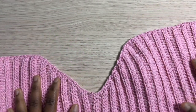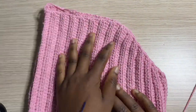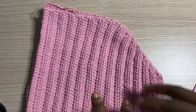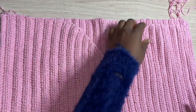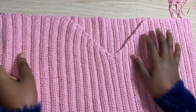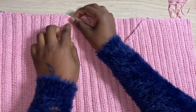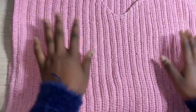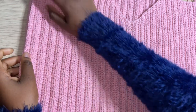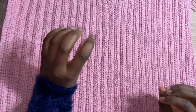Right here I have my rows of half double crochet complete — I did a total of 57 rows, like the back panel. Now I'm going to assemble both panels, placing the front panel on top of the back panel and slip stitching them together at the shoulders. I'll single crochet each shoulder part together — about 17 stitches on each side — and then measure and slip stitch down the sides.